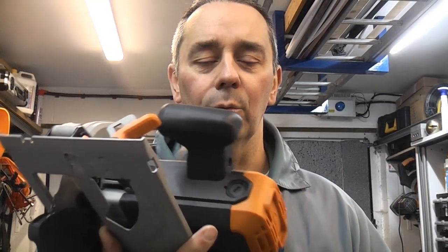It actually comes with a 3m flex so the flex is plenty long enough. In the past Evolution have made some tools that have had rather short flexes, and that has been a bit of a problem, but 3m is perfectly adequate.